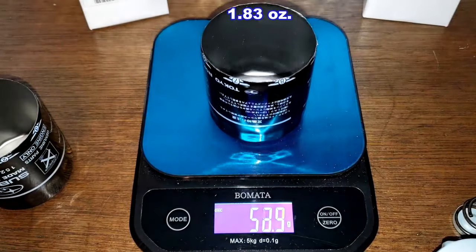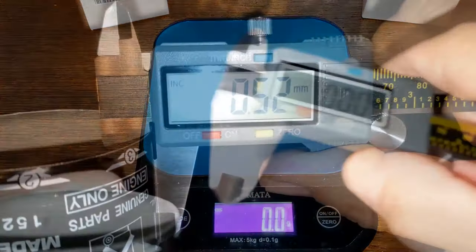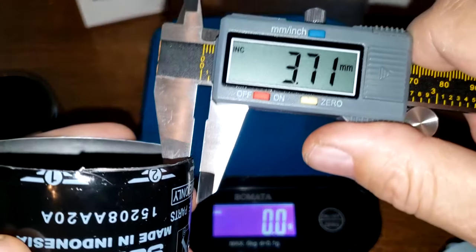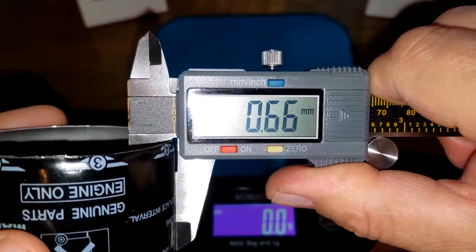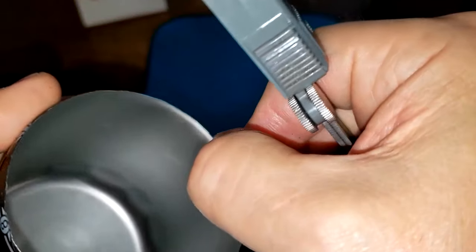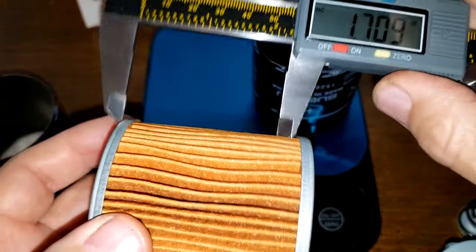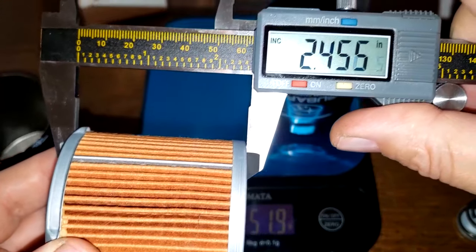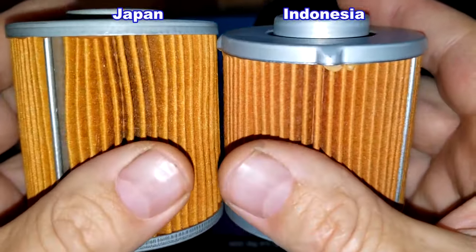Looking at the cans: Indonesia is 51.9 grams and Japan is 52.4 grams — pretty much the same. Can thickness is about 0.51 millimeters for both. Measuring the filter elements: Japan is 2.52 inches wide, Indonesia is 2.33 inches wide. So there's a little difference there — I'd say the Made-in-Japan filter has more filter media.